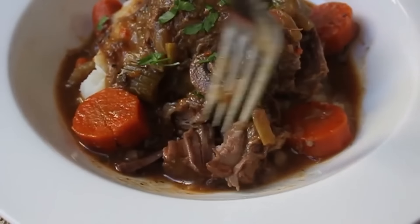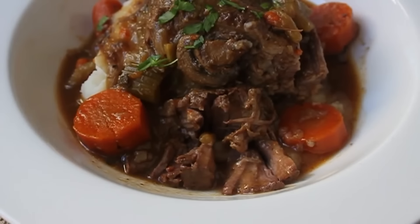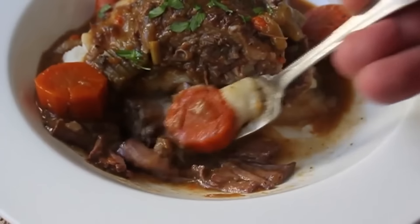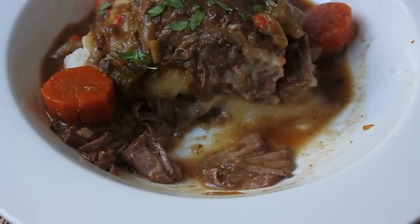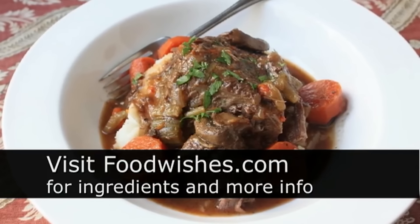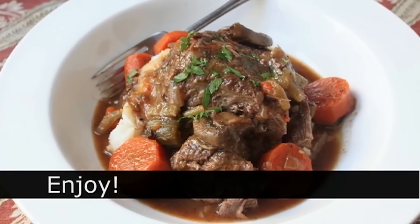There we go — a beautiful seven bone beef pot roast, so delicious. You know that song by George Thorogood, 'Bad to the Bone'? This is the opposite of that song. I hope you give it a try — it's a really nice way to use a slow cooker. Head over to foodwishes.com for all the ingredient amounts and more information, and as always, enjoy.